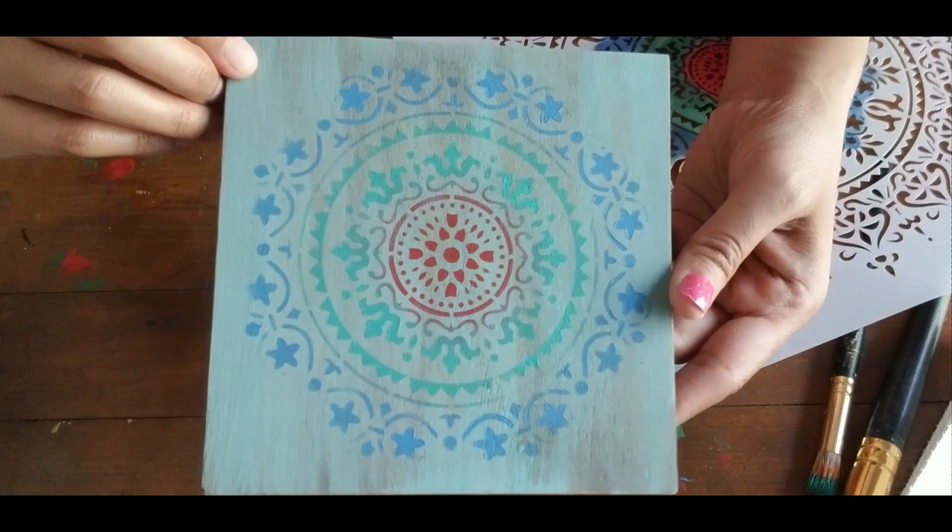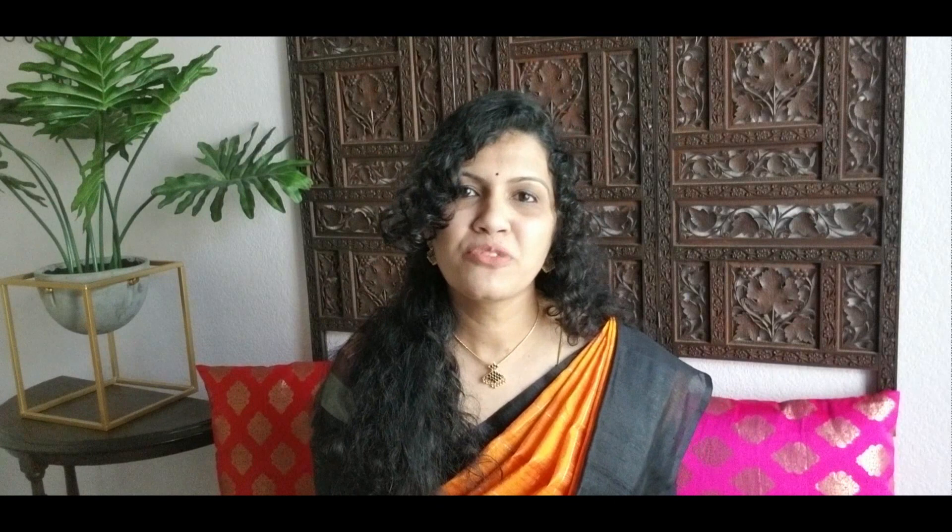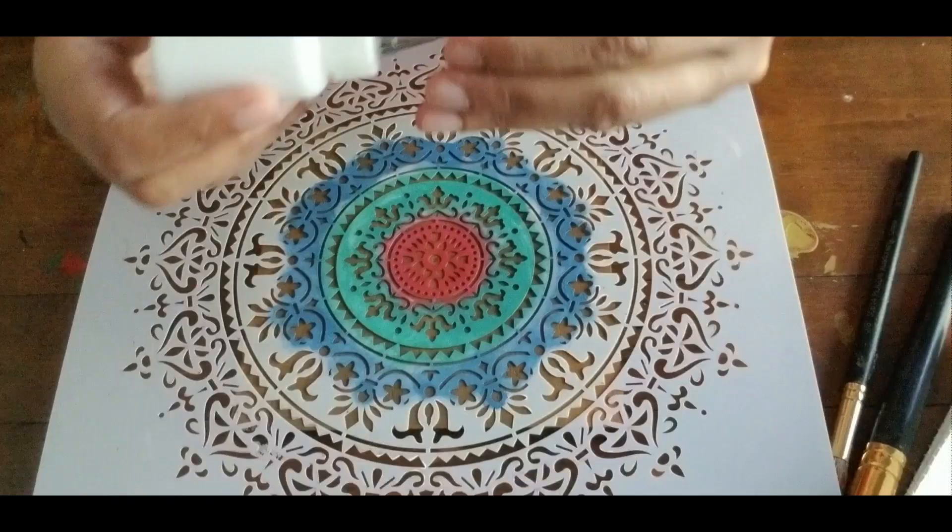The second technique is also using a stencil, but I am using the stencil only as a template for the designs. I am using this fine tip bottle for this method. I bought these bottles from Amazon — see the description box for the link to buy them.